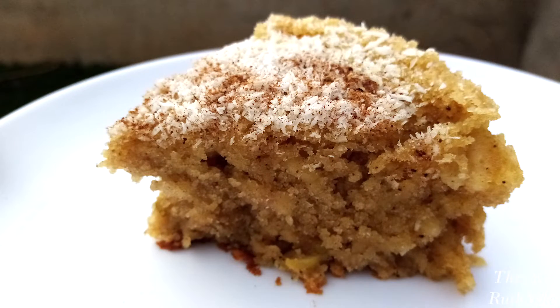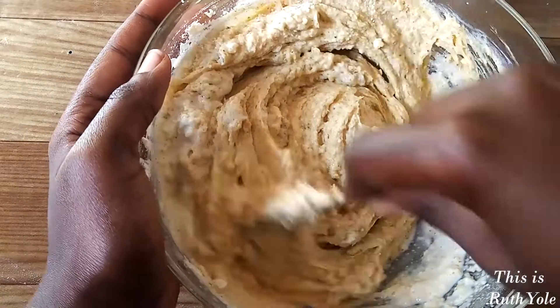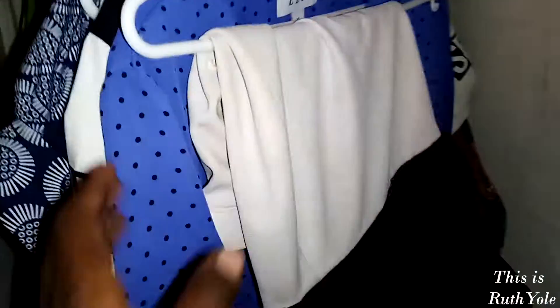This week on This is Ruth Yole: a delicious apple cinnamon cake recipe, how to spice up your wardrobe on a budget, and how to have a positive mindset.